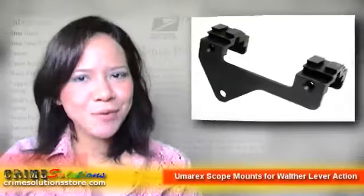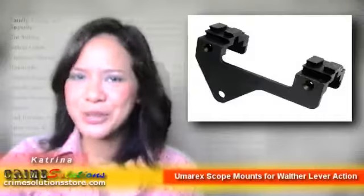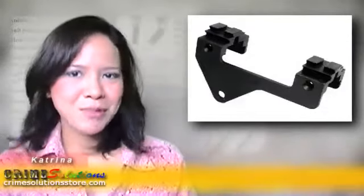Do you have multiple hunting guns and some of them don't have a scope since there is no scope mount for it? Are you looking for a scope mount for your Walter Lever Action guns? If you answered yes, then we have the product just for you.